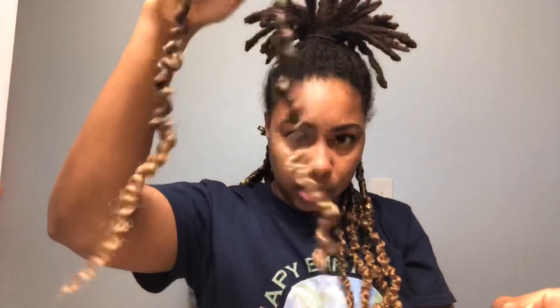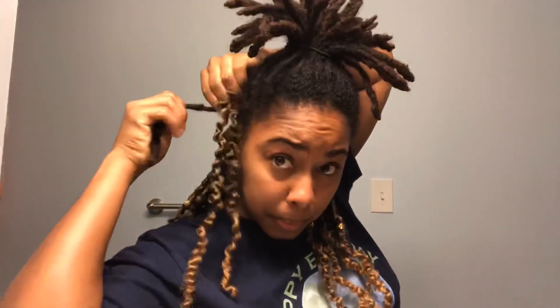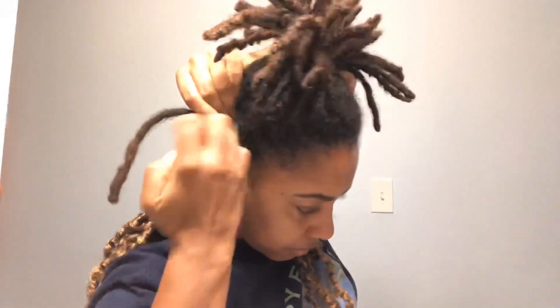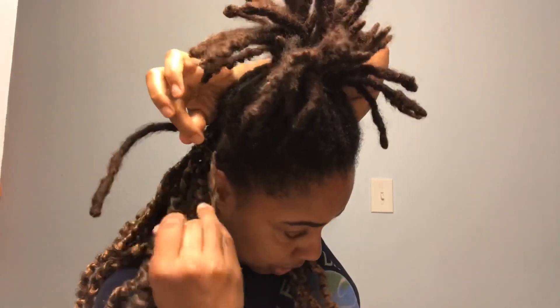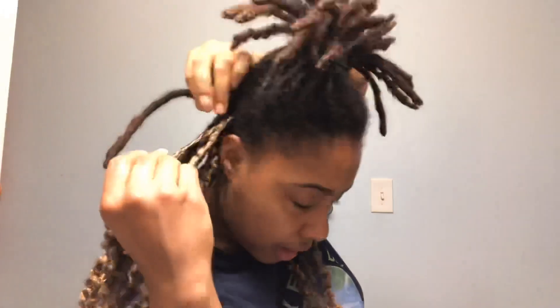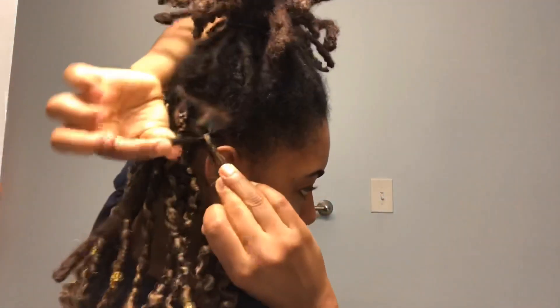I already unraveled this piece, so I'll take the piece I'm working on, unclip it, and I'll start by putting the fake hair at the top of my lock. I put the fake hair at the top, and I wrap it around like this so my lock is in between the fake hair.